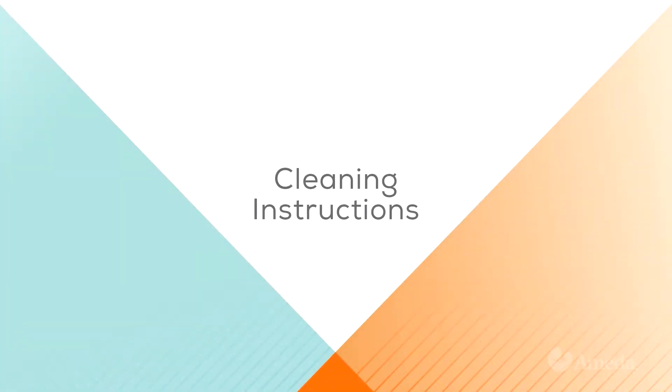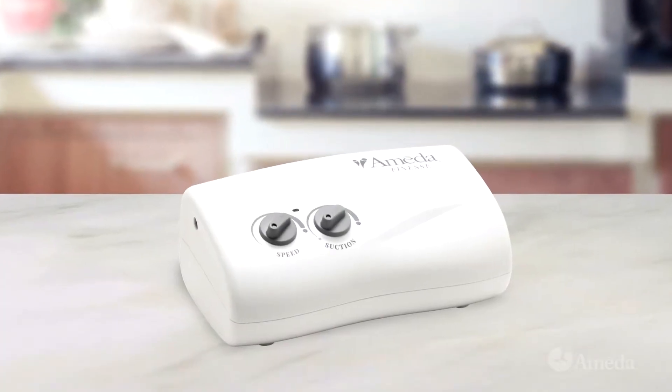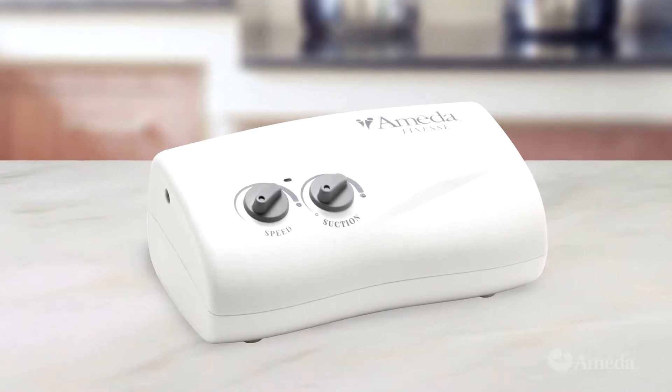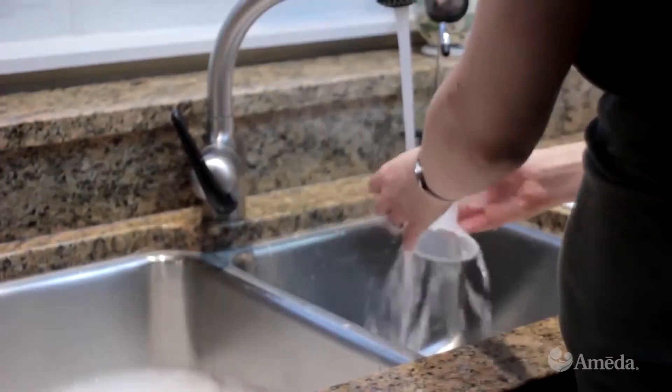After each use, clean the Finesse Breast Pump and the Hygiena Kit. To clean the pump, simply wipe the casing with a soft, damp cloth using only water or a mild soap.